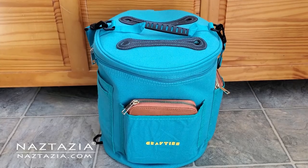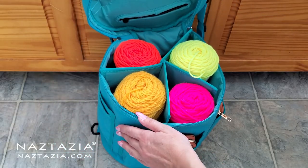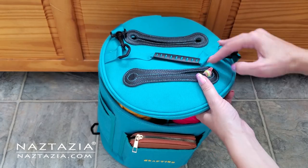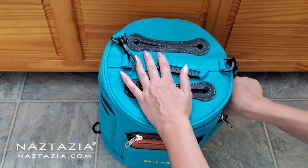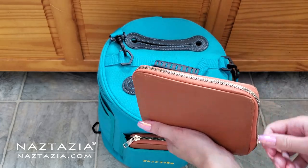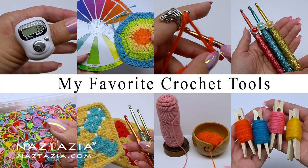And finally, if you take your crochet work with you outside of the home, these travel bags are amazing. You can fit several skeins of yarn inside and keep them clean and neat. There are plenty of pockets for crochet hooks as well as knitting needles. These are some of my favorite crochet tools that I use quite often in my work.